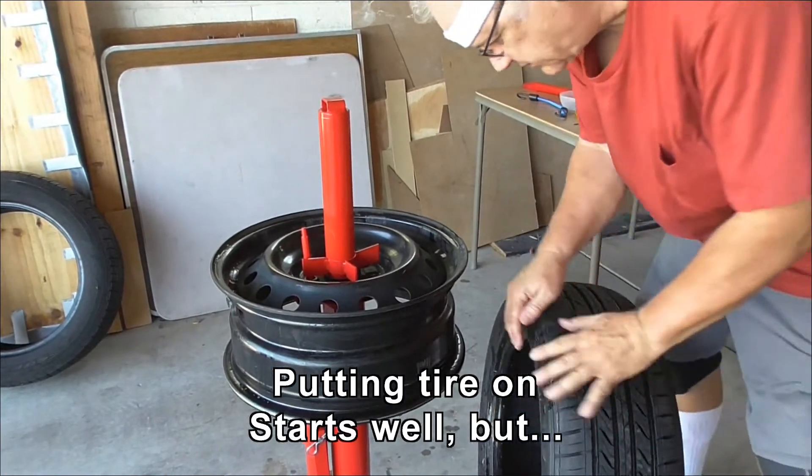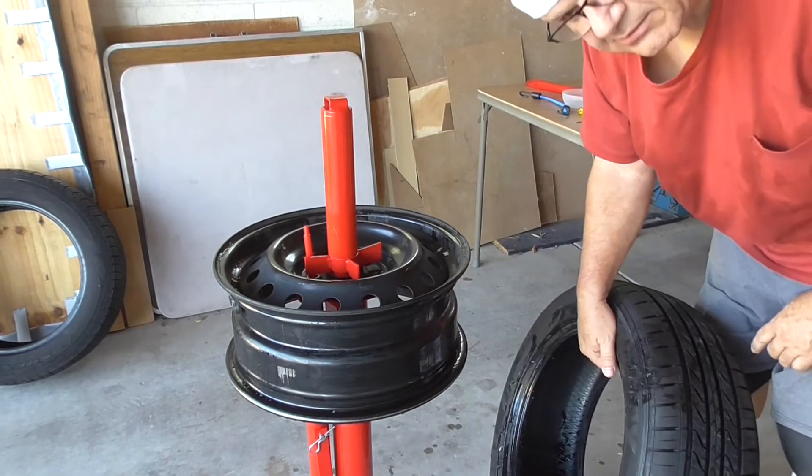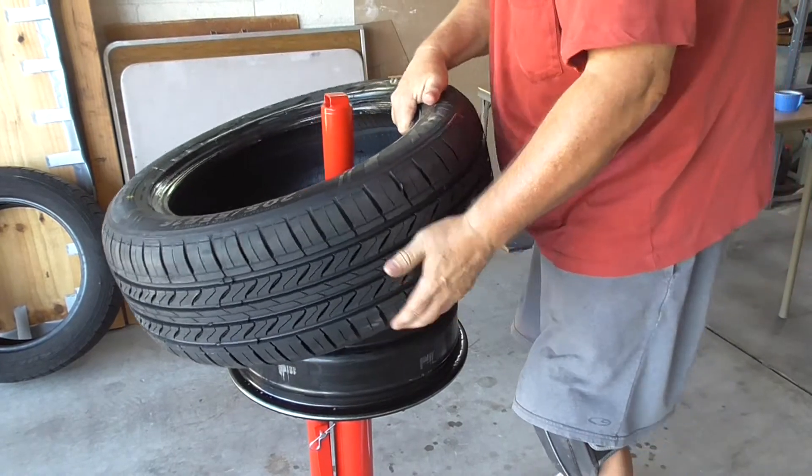This seems to be a unidirectional tyre. It doesn't have an inside-outside. So I'm going to put the yellow dot over by the valve and put this on.